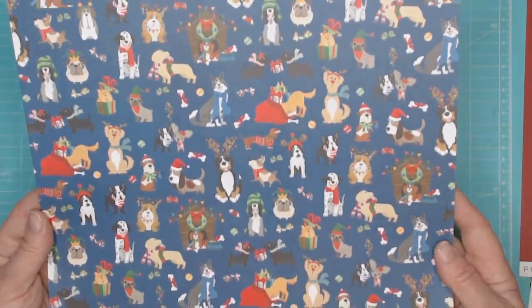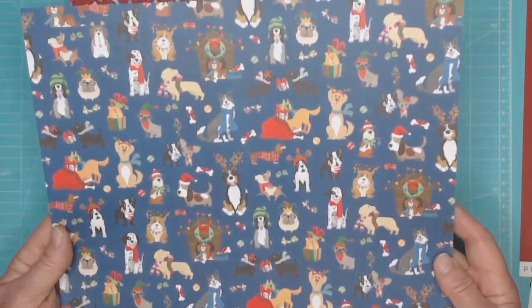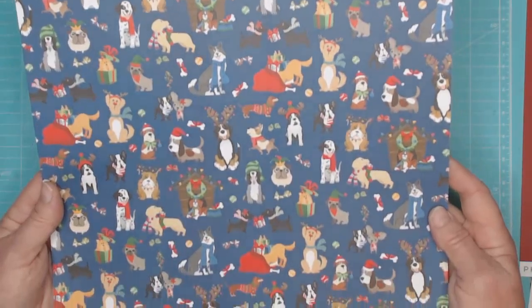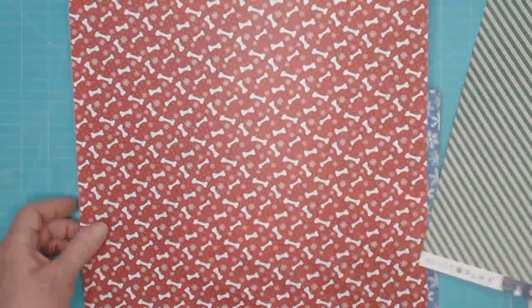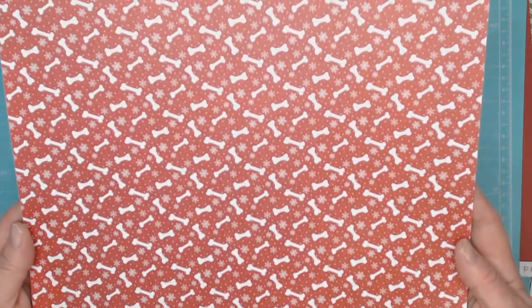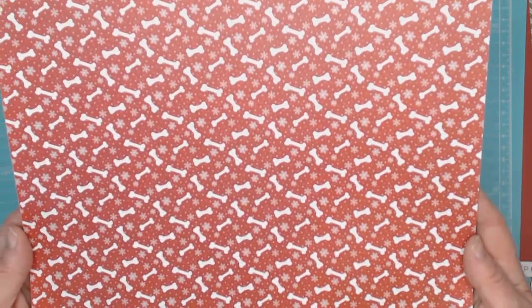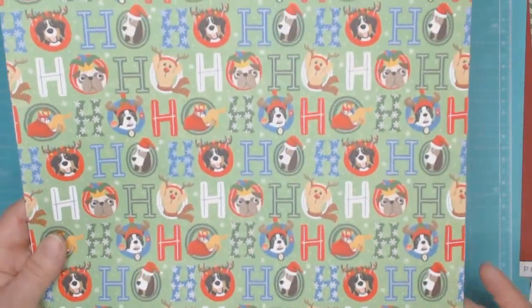This one is called Happy Holidays and has all the puppy dogs — they're just adorable. I just love this collection. And of course you can't have Christmas without a diagonal candy cane type pattern. This has a little bit of red and green stripes. And then this is so cute — the little doggy bones and snowflakes with red in the background. Really cute little papers.